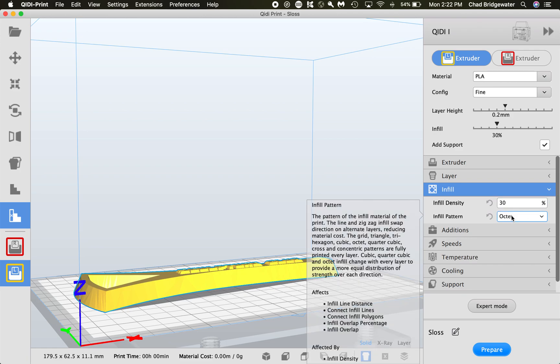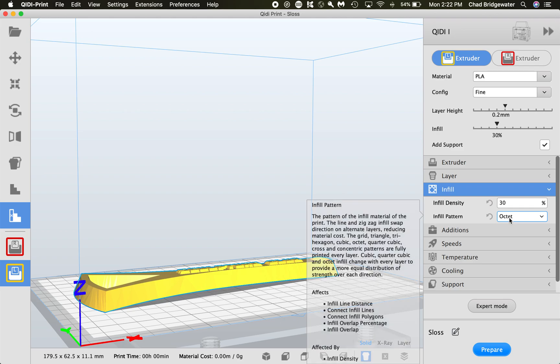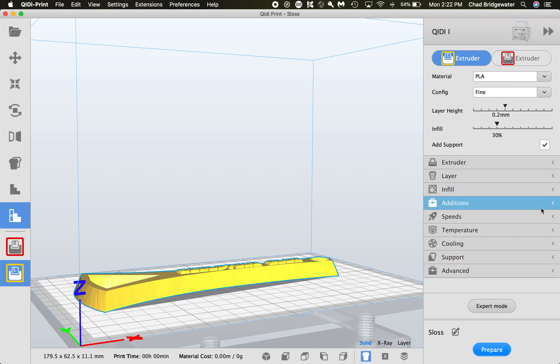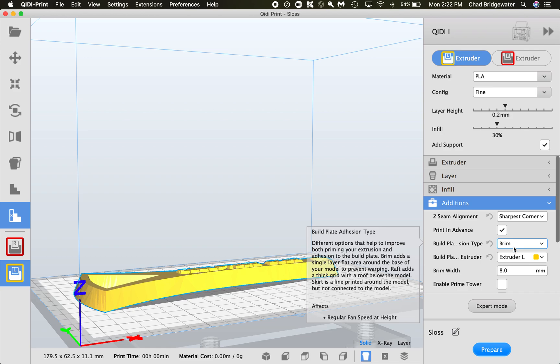For infill, I usually change the infill pattern and the infill density. Infill density of 30% is my average for something functional and tough, but it depends on the model. I use Octet — you can hover over these to see what they mean. Another common one is Grid or Line. You may just have to experiment to see what works best for you.